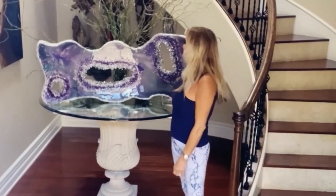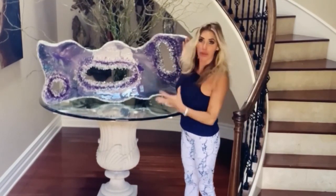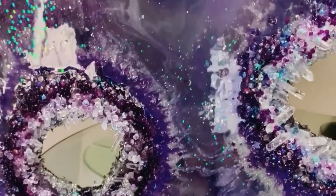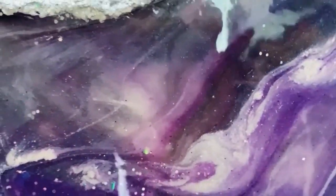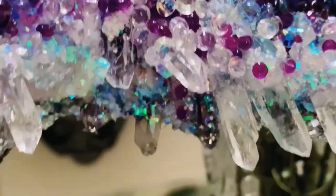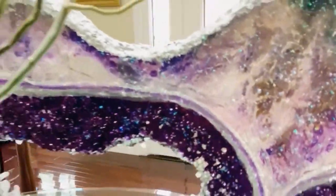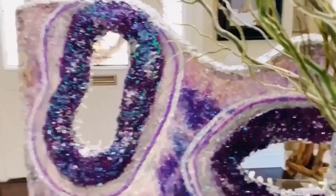I wanted to video this with the tripod so you could see the sheer scale of it compared to me — it's two feet by four feet long. You can see all the detail. What happens when you do all the different layers is that you can see deep down into it, the gradations of the different layers. The little crystal points I laid on there and poured clear resin over them give it a little more detail, and as you walk up the stairs you can see the back. Here's some detail at the back. I hope this video inspires you to make a geode for yourself — it was a really wonderful project. Namaste.